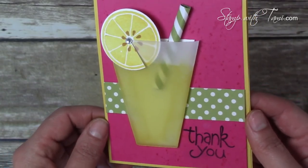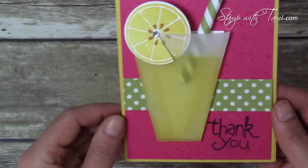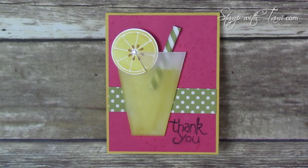Remember, retiring items are only good until May 31st and are while supplies last, so they may be gone before then. The list is on my blog, along with a free PDF for this card and all the supplies I used. Be sure to sign up for my newsletter — I send out free tutorials every week. Thanks for joining me today!